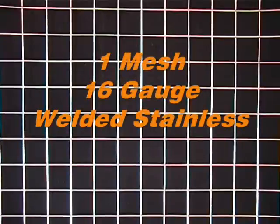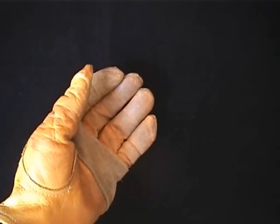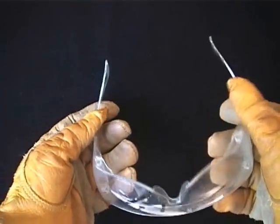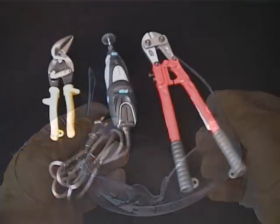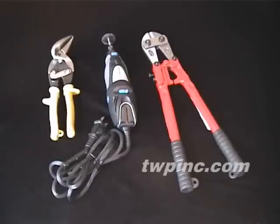In this video, we'll be looking at one mesh 16-gauge welded stainless. We recommend that you wear thick protective gloves and a pair of safety glasses while handling or cutting this material. We prefer using aircraft shears, a Dremel tool, or a set of bolt cutters to cut this material.